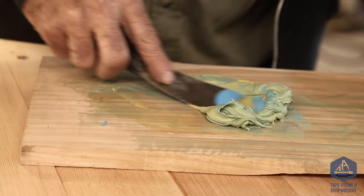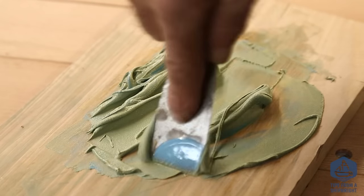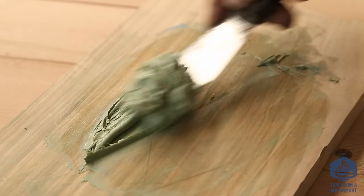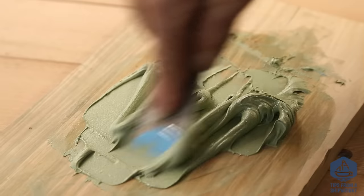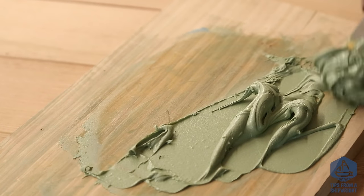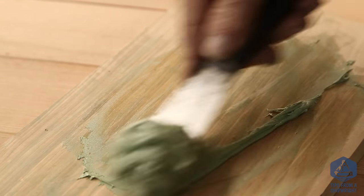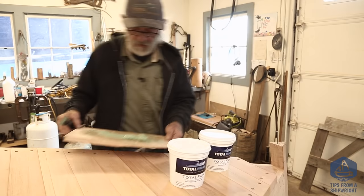I do this three or four times until you can't see the difference in colors. As you mix it, it kind of spreads out, so you scoop it back up into one pile on your knife, set it back down, and it all ends up in one spot again. You can see it just starting to blend together. I also mix in what was on the back side of the knife. That looks pretty good now.